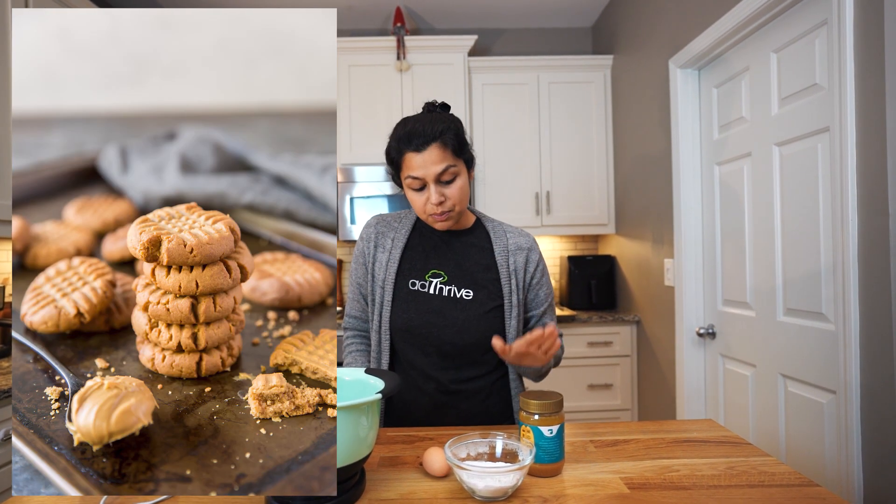What's going on guys? Welcome to the Keto Connect kitchen. We have a very simple delicious peanut butter cookie recipe today and it's only three ingredients. We have some peanut butter, some powdered erythritol, and then one large egg. So super simple, easy to whip up, easy to get your kids involved, friends, family.